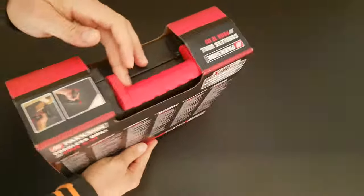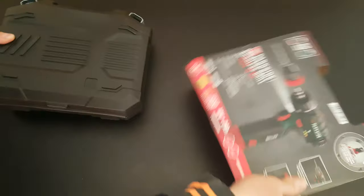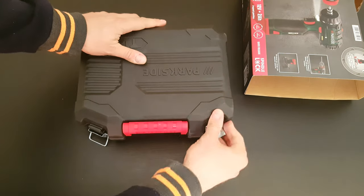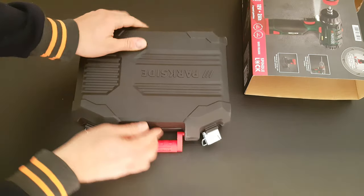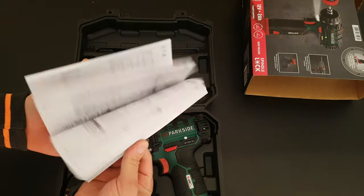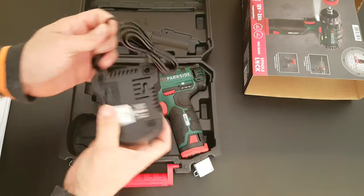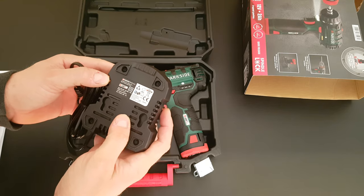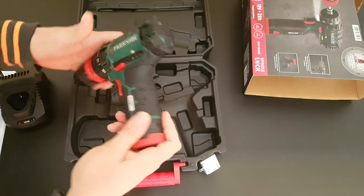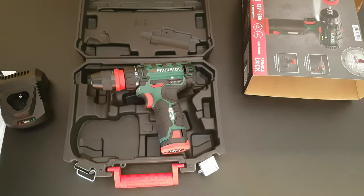From the other side we can see some pictures, and let's see what we have inside. It's a nice strong box as usual. Inside we've got a manual if you want to read it, and the charger — a typical 12 volt 2.4 amp charger — and here is the drill itself.